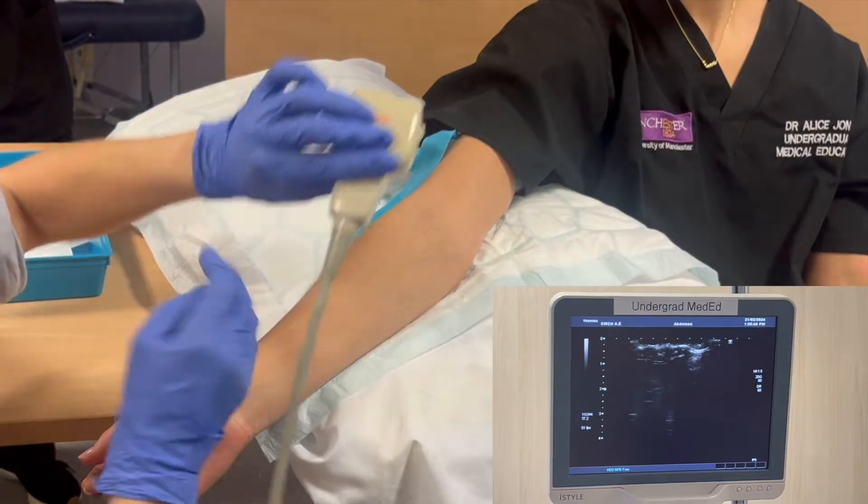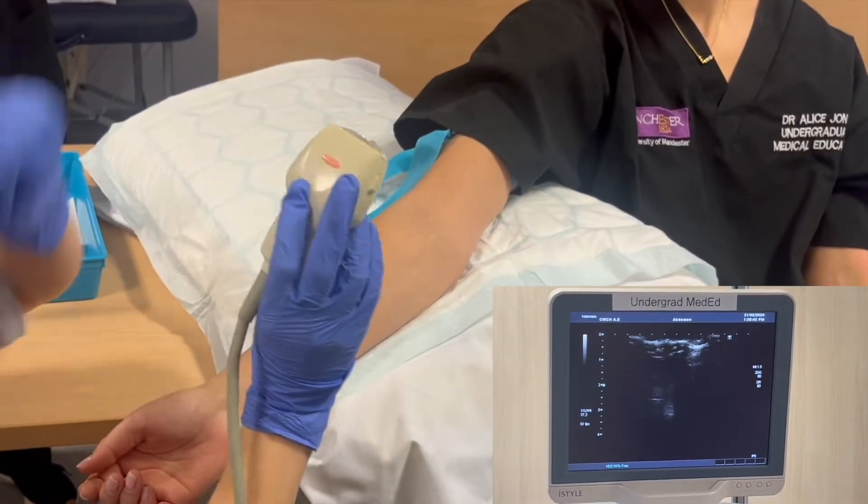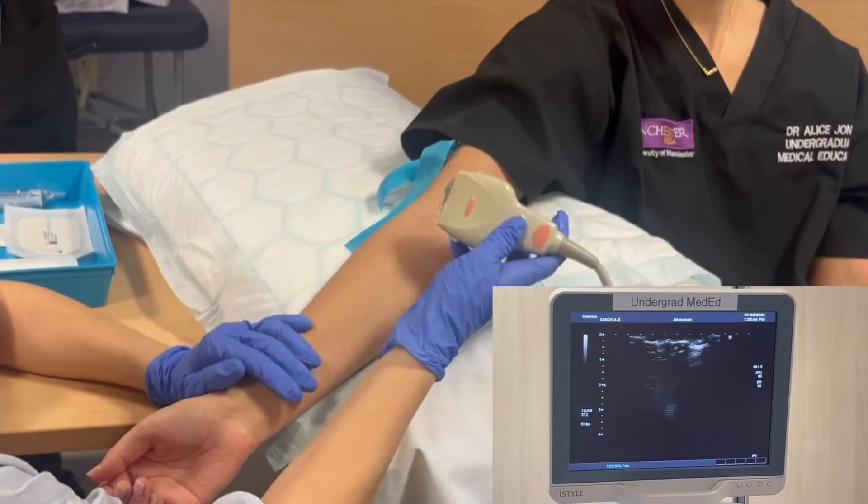To do this you can gently tap either side of the probe and check that what you're seeing on the screen is correct.